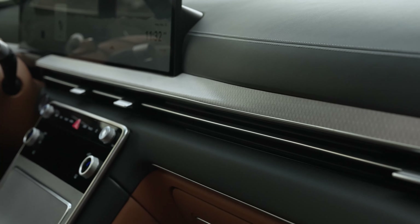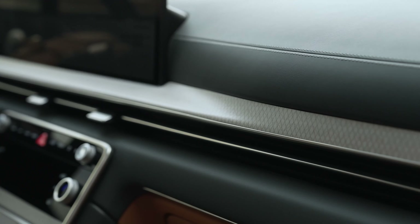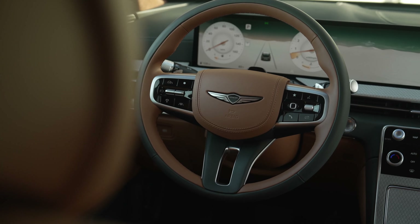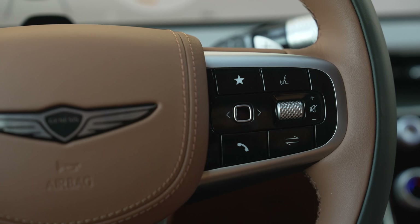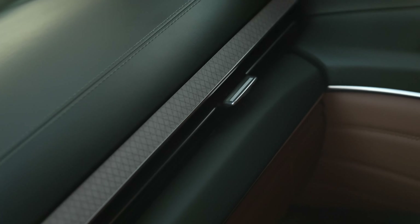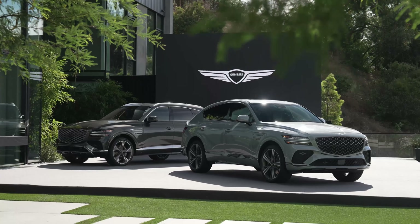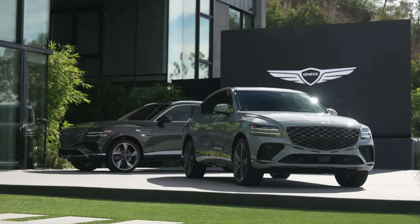We don't have official pricing yet for these SUVs. However, the current GV80 starts at a little over $58,000 for the four-cylinder rear-wheel drive and a little over $65,000 for the twin-turbo V6 — both prices include destination. For 2025 these prices will definitely go up, and you should expect to pay a premium for the coupe, probably three to five grand more than a regular SUV. So it's not a cheap product and not the insane value proposition it once was.